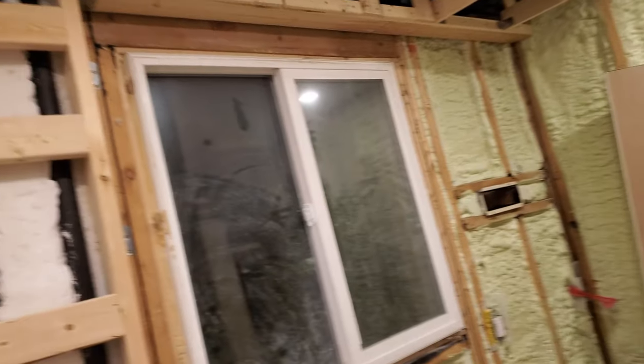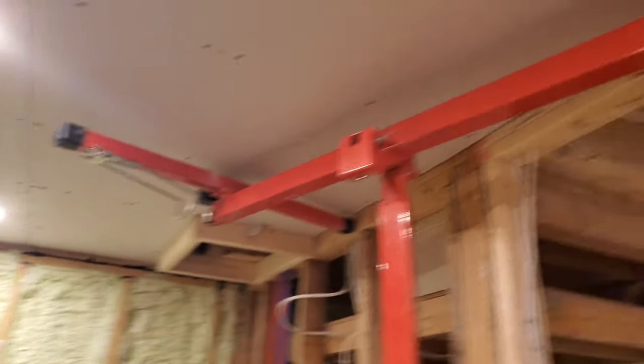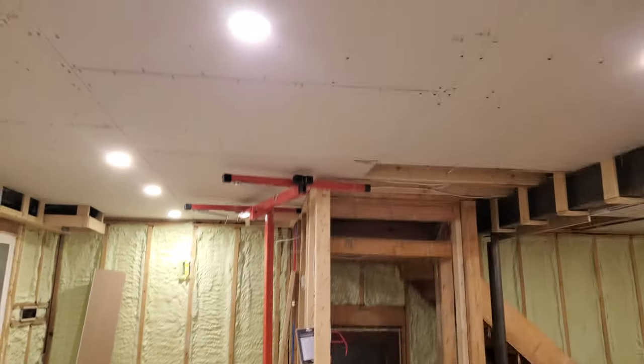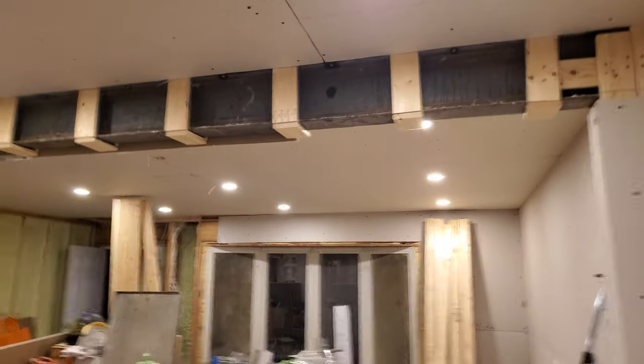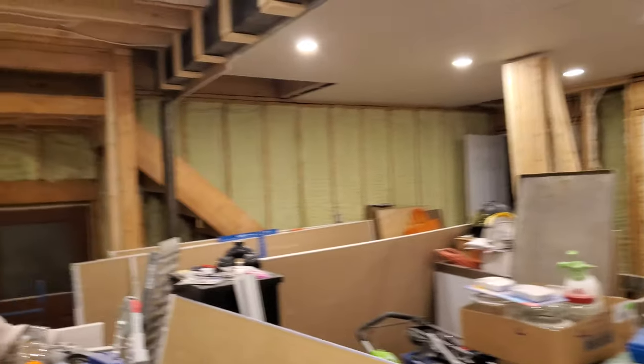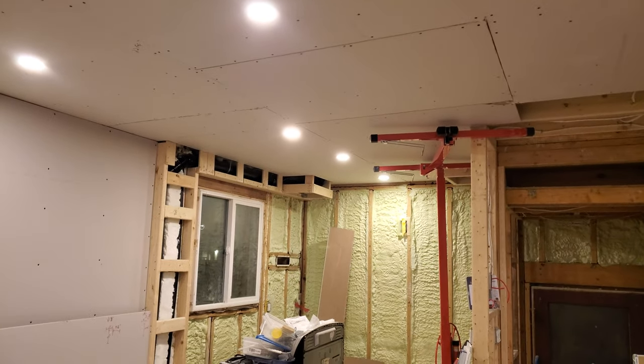I'm guessing because spray foam is highly flammable or something — not an expert, don't really know. Anyway, up here we have the living room area, and where I'm standing we have the dining room area, and then over here with this chain of three lights I have the kitchen area.